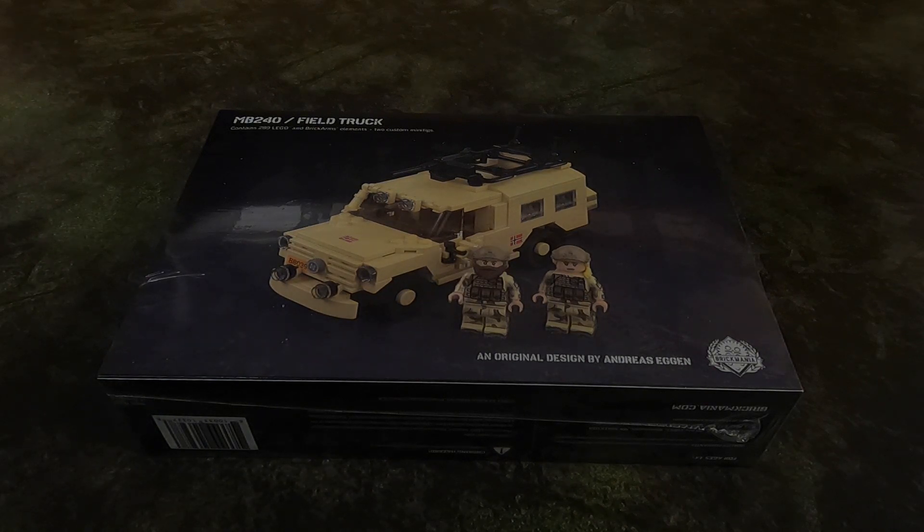Hello everybody and welcome back to the channel. Today we're going to build another Brickmania set. This is the MB240 field truck. It contains 298 LEGO brick arms elements and two custom minifigs, and it was designed by Andres Egan.